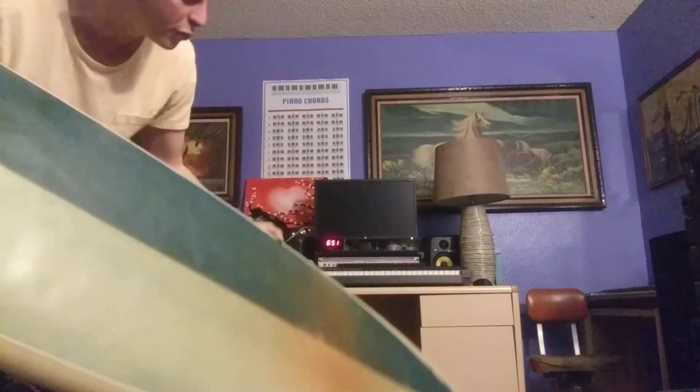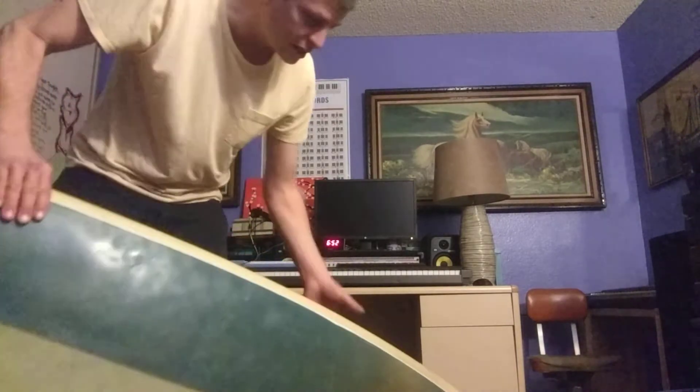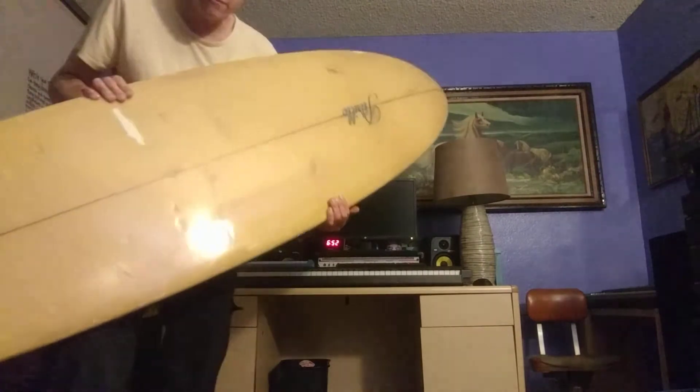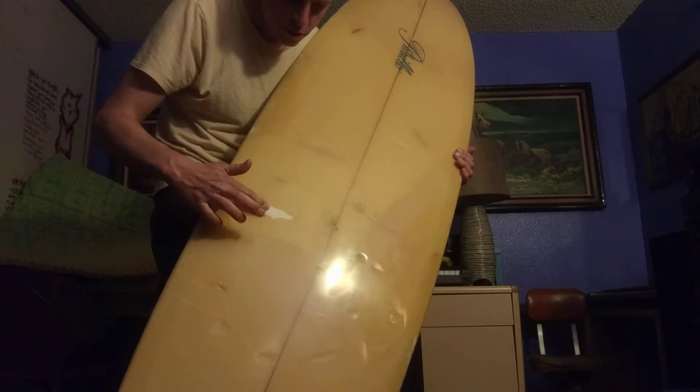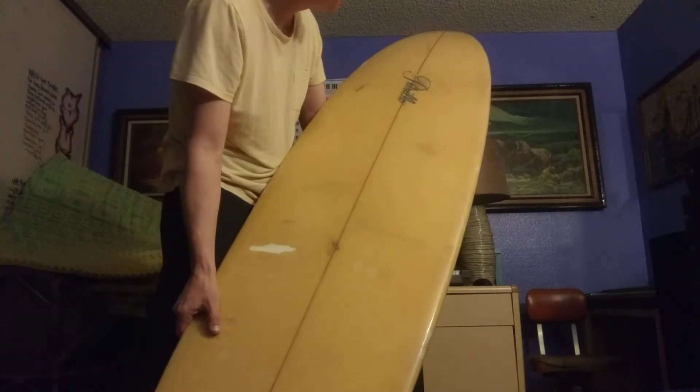The older boards are thicker fiberglass typically. You can actually see the grain of the fiberglass in this board if we look closely — you can see the sheets. It was a good glass job. There's a few dings; this would probably be the worst one, one over here, one over here. It's actually cleaner than I thought it was.